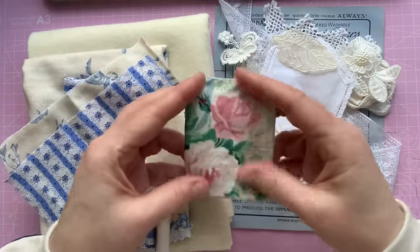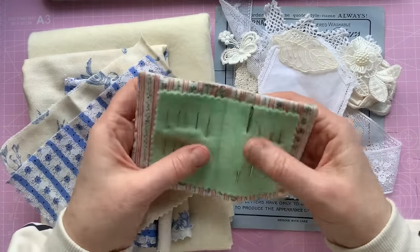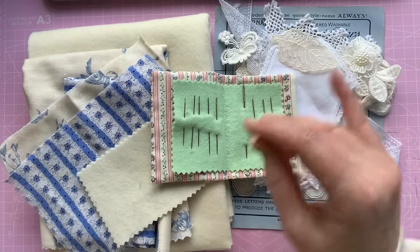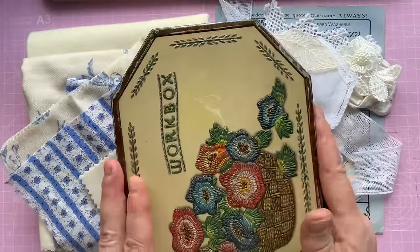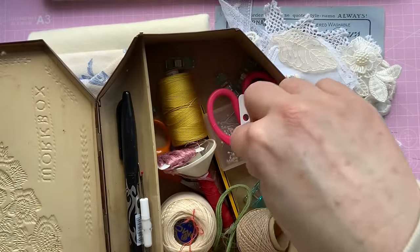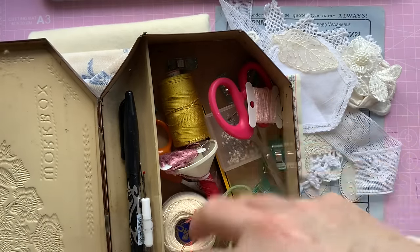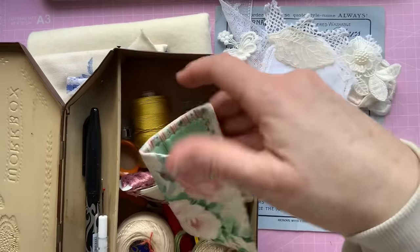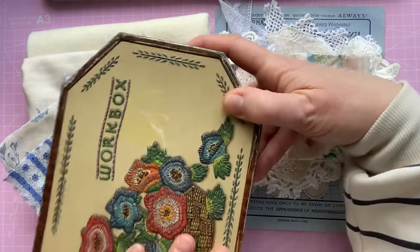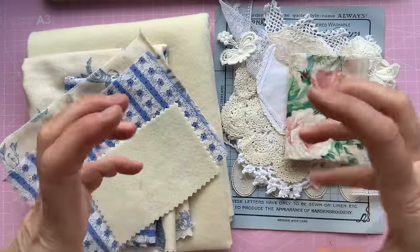I'm going to make another one of these because they're so handy and sometimes I'm working on two projects at the same time and I've got two work boxes. What I do is I have a little tin and I keep all of my bits in that I need for every project. There are things in here that stay in here and then I just add the threads and whatnot specifically for that project. So this is just to throw in to one of my work boxes so I've got everything I need for my projects.